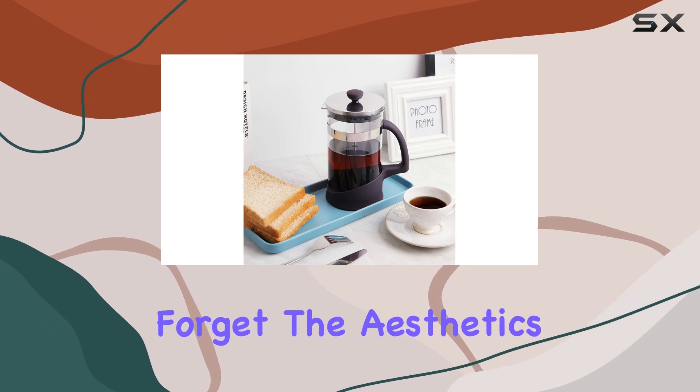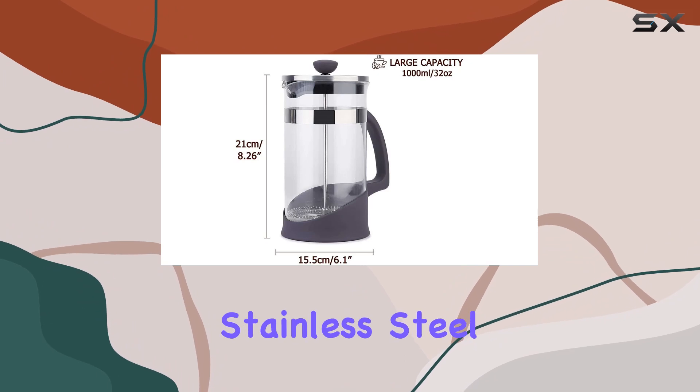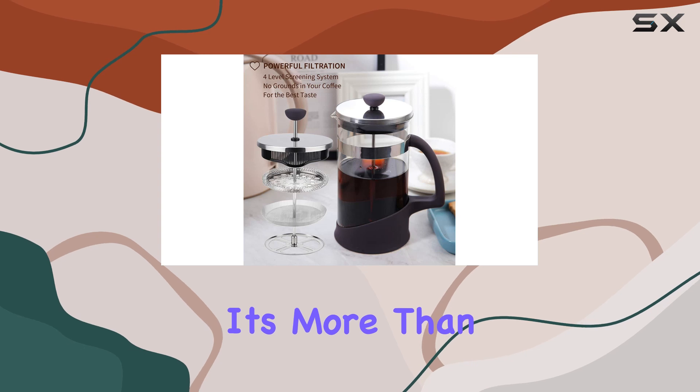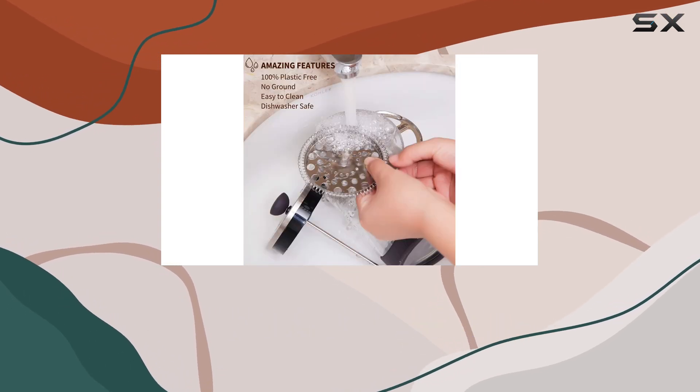Not to forget, the aesthetics of this French press are as pleasing as the coffee it brews. Its sleek stainless steel color and elegant design make it a stylish addition to any kitchen. It's more than just a coffee maker — it's a statement piece that reflects a love for coffee and a penchant for style.